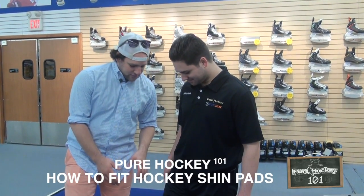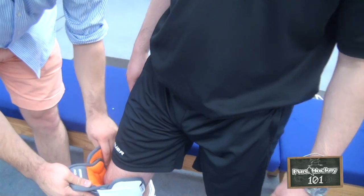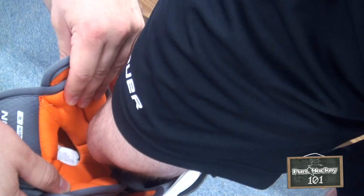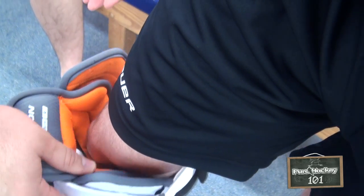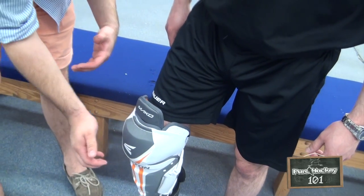Hey guys, Kyle from Pieraki.com here. I'm here with DJ. We're going to show you guys how to fit a shin pad. The biggest thing about fitting a shin pad is you want to make sure that your knee cap is sitting right inside of that knee — that cradle, the donut there in the middle. If your knee is not there when you get hit, you're not going to be getting the protection the pad is designed to give.